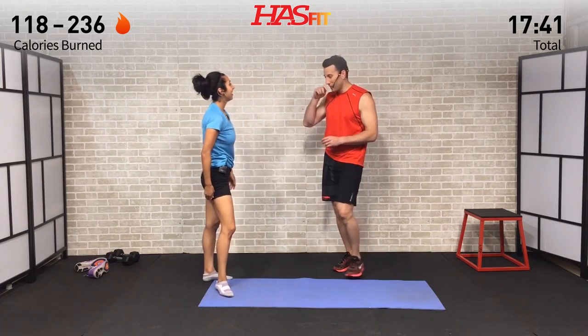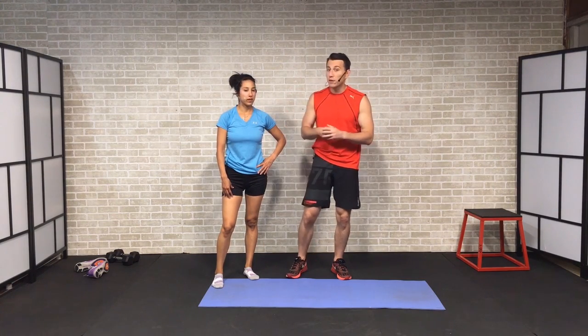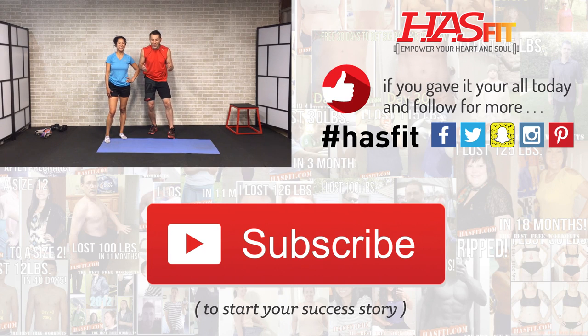Thank you so much for joining us today. If you liked this workout, make sure to give it a thumbs up and subscribe to our YouTube channel — that's the major thing that helps us keep this service free. Check out hasfit.com where we have hundreds of free workouts, free meal plans, and free complete fitness programs. Follow us on all social media platforms. Thank you for sweating with us — I'm Coach Kozak and I'm Claudia, and we'll see you at your next workout.